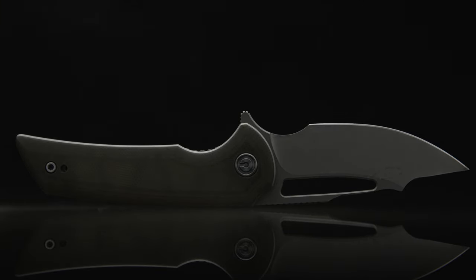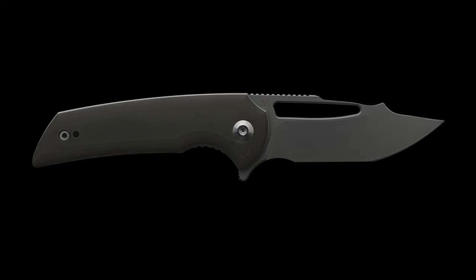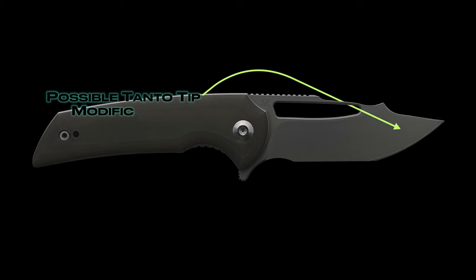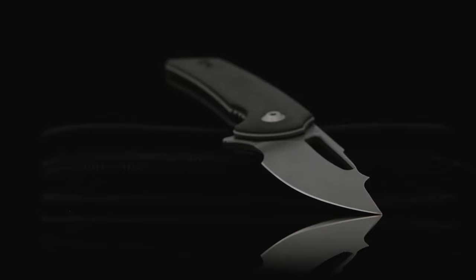Next order of business will be the blade's re-grind. I will be eliminating the lower portion of the belly, leaving an entirely flat edge. Trading off the increase behind the edge thickness due to moving up the flat grind, I'm also going to delete the majority of the finger choil, gaining more cutting edge. Since the overall geometry will be thicker, I'm possibly going to opt for grinding a tanto tip on the blade as well, which will be more suitable for the cutting tasks I have in mind.